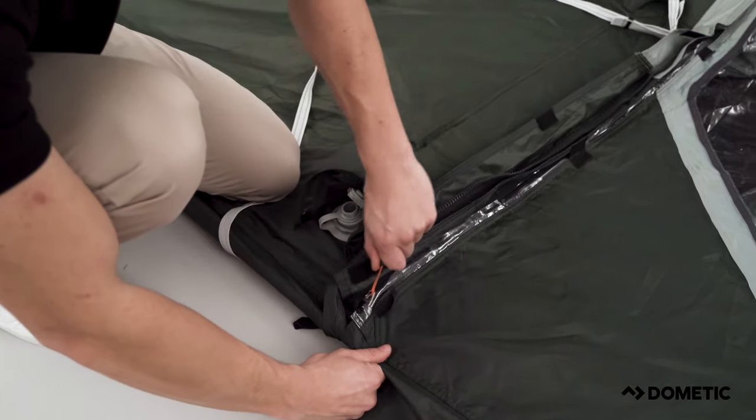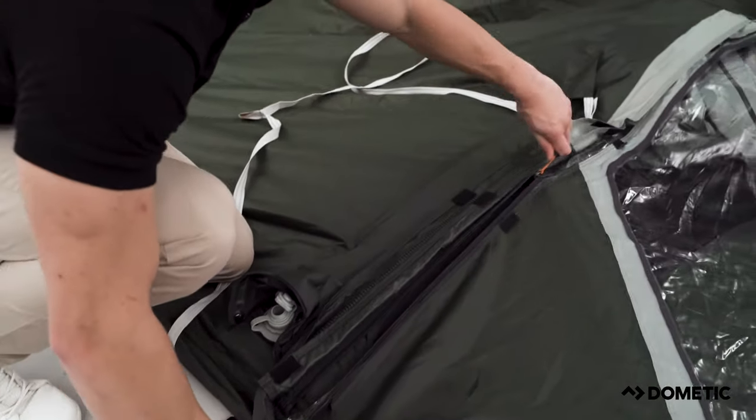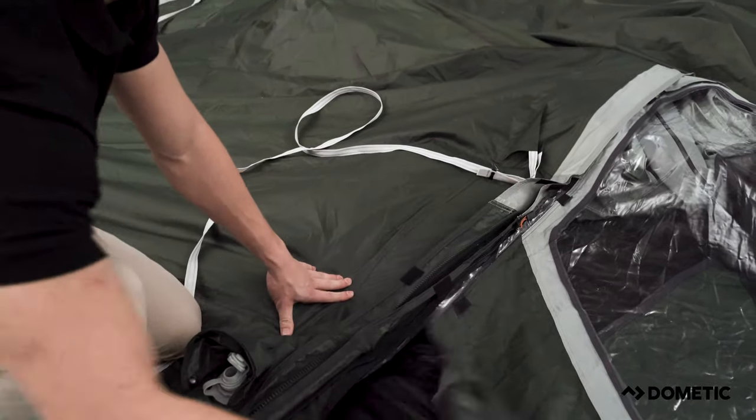Just before inflating, you should open a side door panel. This will allow the air to flow into the tent during inflation.